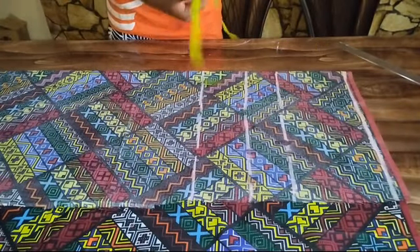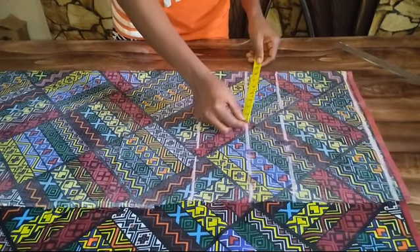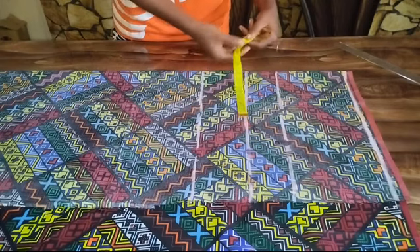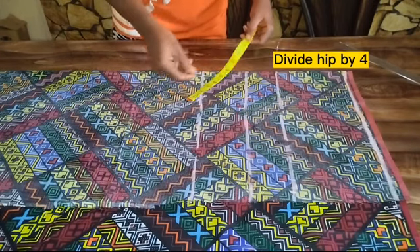I'm going to start placing my horizontal measurements from my hip point. My hip is 40 inches — the circumference of my hip is 40 inches.